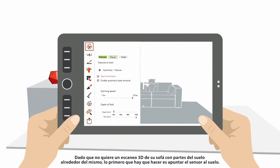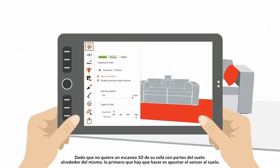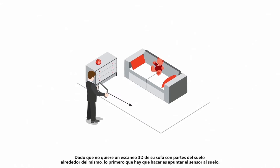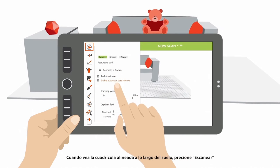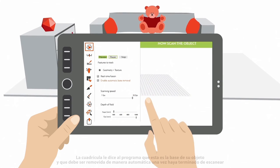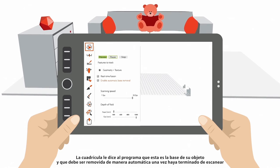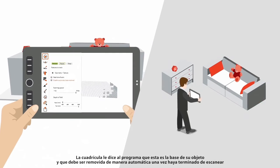Since you don't want your 3D model of your couch to contain parts of the floor around it, the first thing to do is aim the sensor at the floor. When you see the grid lined up along the floor, press Scan. This grid tells the program that this is the base of your object and that it should be automatically removed once you've finished scanning.